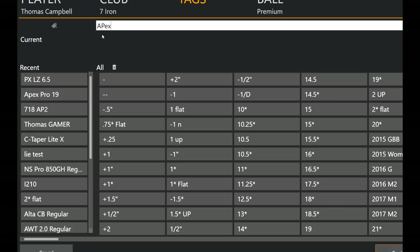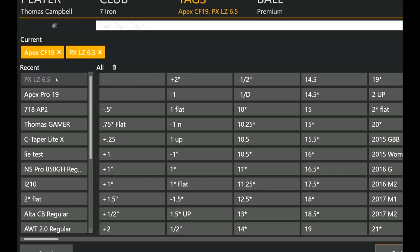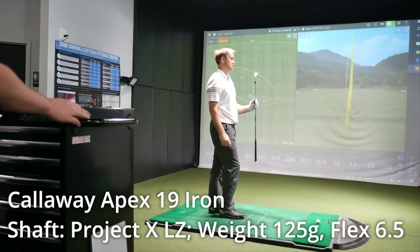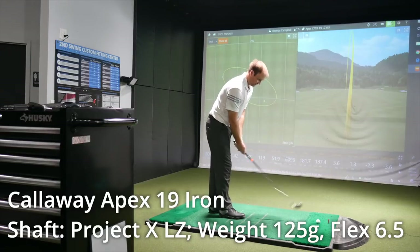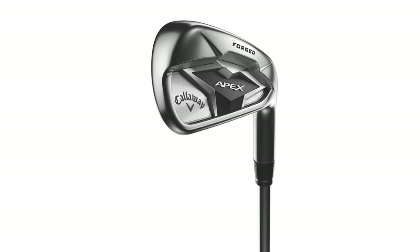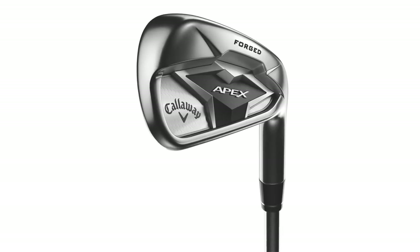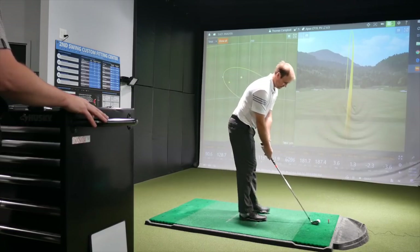So we'll just change the tag here for the TrackMan audience. This is kind of your standard Apex. First impression — this is just a slightly bigger head, but it still looks pretty good actually for a little bit more game improvement iron. You lose a little bit of that traditional chrome look. Yeah, it's more of a satin finish. It's actually pretty sleek. So still seven iron, same shaft, same angle — we'll see how these two heads compare side by side.